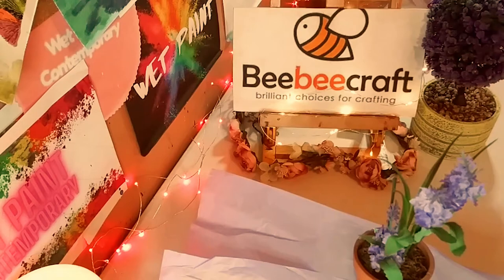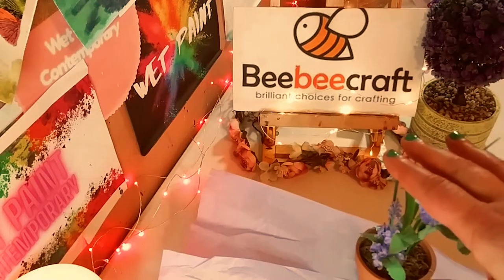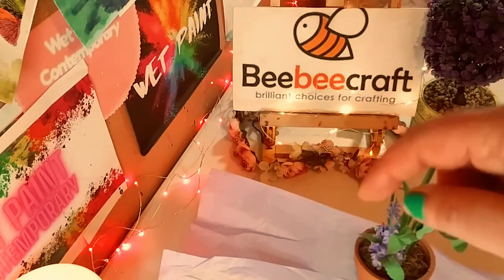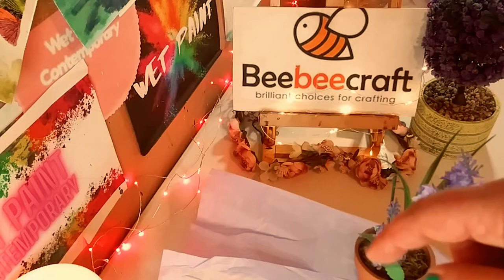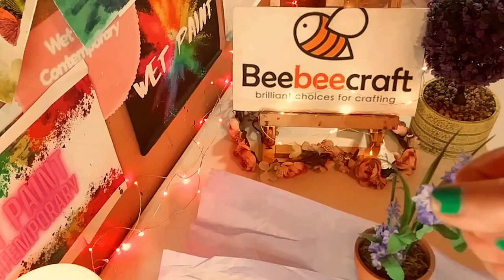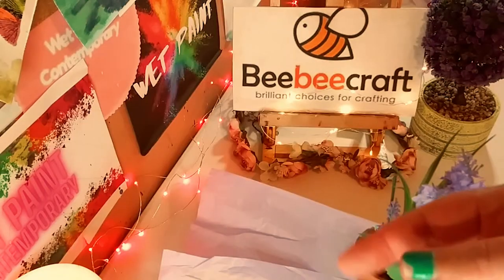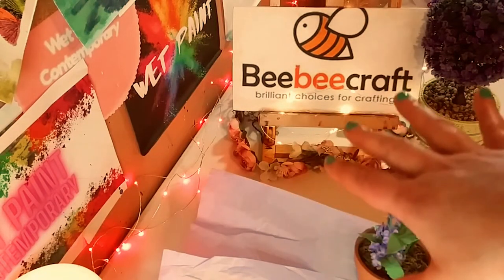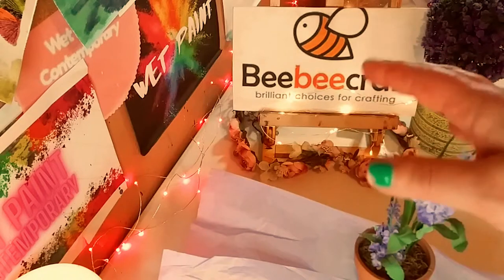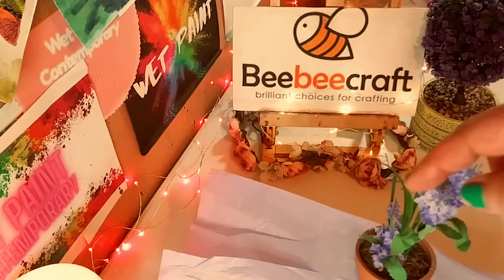Hey guys, I just want to thank BB Craft for sponsoring another video. Their website will be in the description below, as well as my affiliate links for all these products. I have a code, WebPaint5, where you could save $5 off of a $40 purchase. And they have a YouTube program where if you have 100 subscribers or more, you can join and review all their beautiful products. So you should absolutely go and check out their programs and their website.